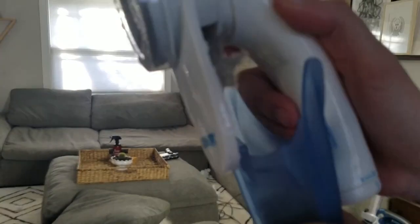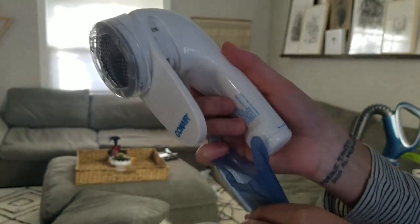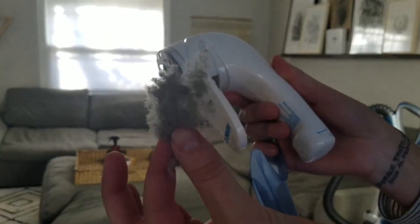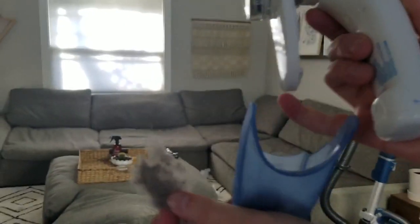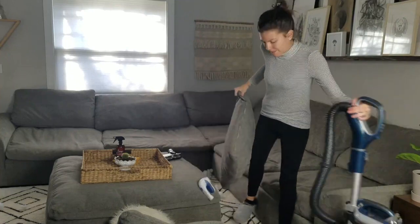Look at this — look how much is in there! I'll probably go over it all again one more time, but already it picked up a ton of dirt, hair, and all the fuzzies.